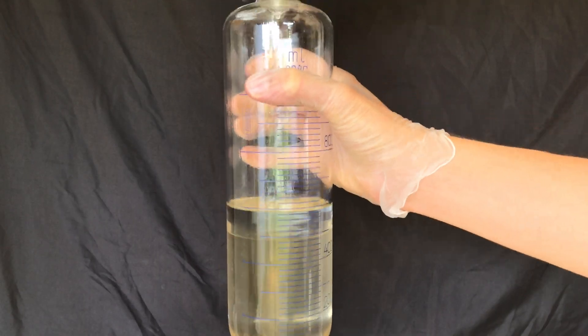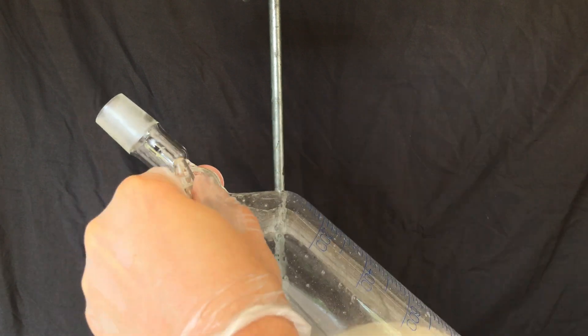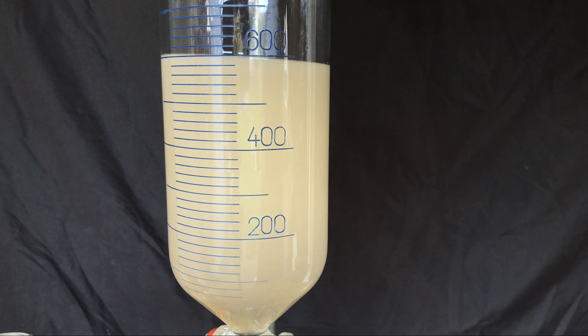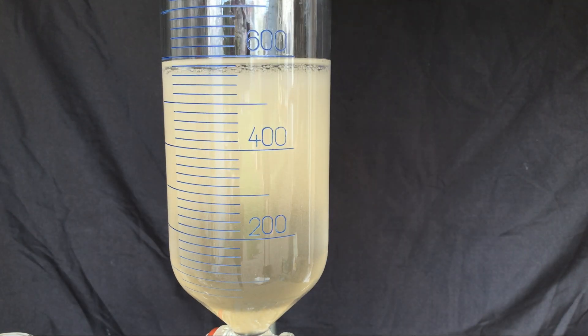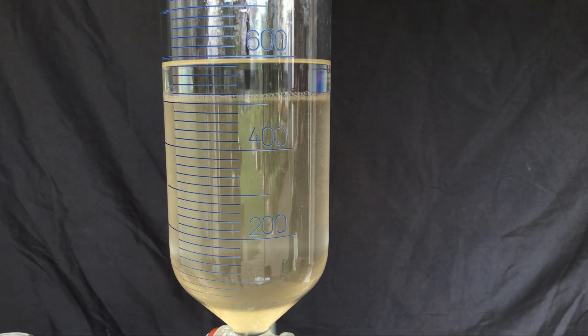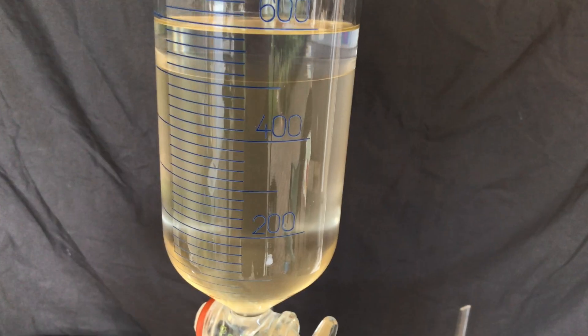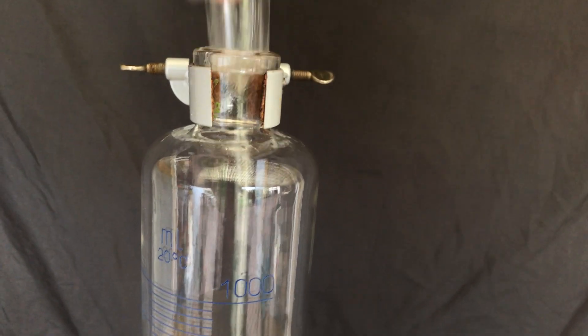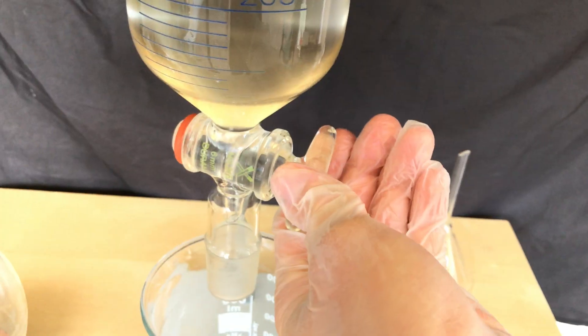Each time about 100ml of ether were added, the funnel was violently shaken and vented, and then the layers were allowed to separate again. Ether is less dense than the other components, so the ether layer settles at the top while the aqueous layer stays at the bottom. The first washing will contain the largest portion of nicotine, well beyond 40%. We still need more washes because I want to get nearly 100% of the nicotine.